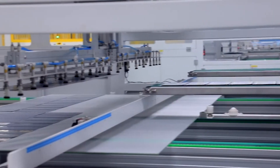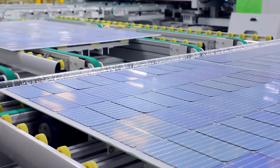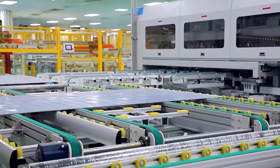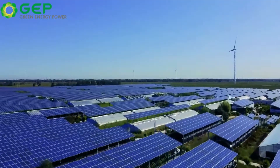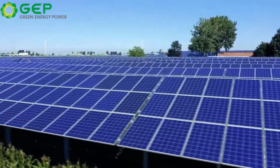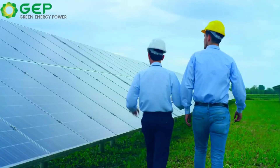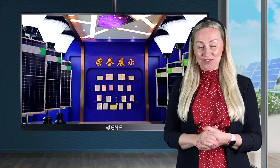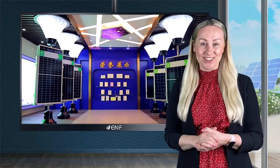GEP Solar is one of the top photovoltaic manufacturers in the world with over 2 gigawatts of annual production capacity distributed among 15 highly automated production lines using the latest trends and technologies. Here in GEP Solar we invest heavily in research to stay always at the cutting edge of innovation in the photovoltaic industry.